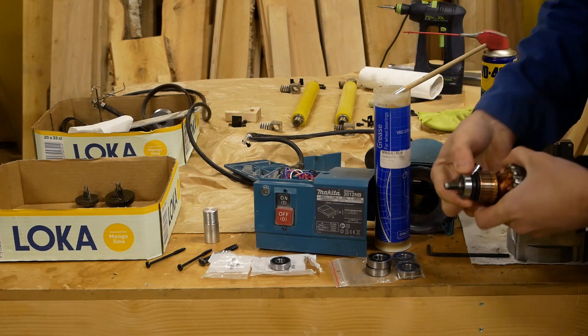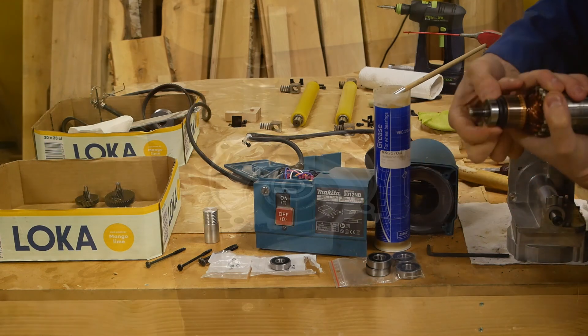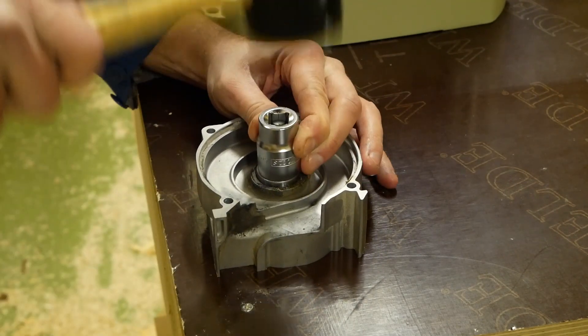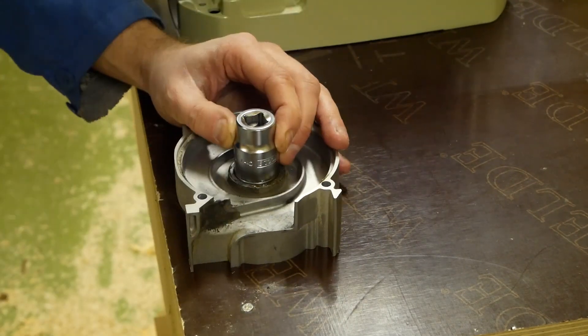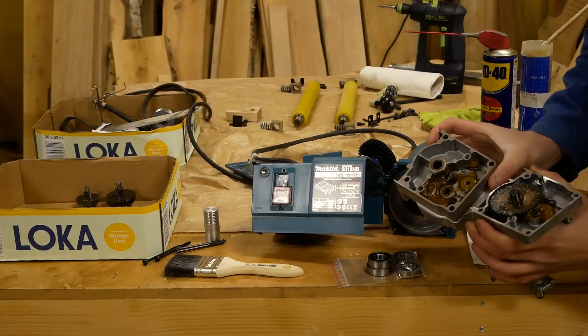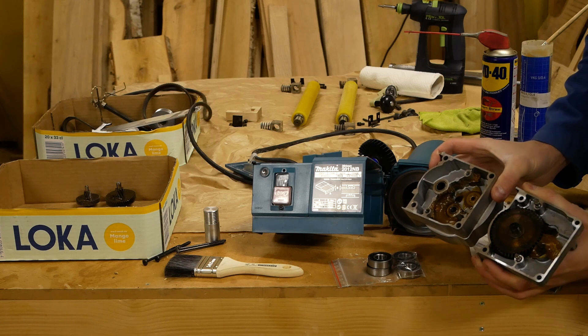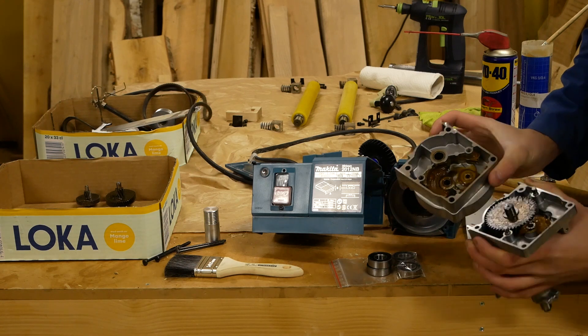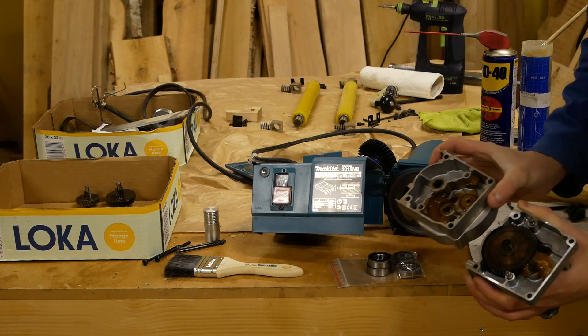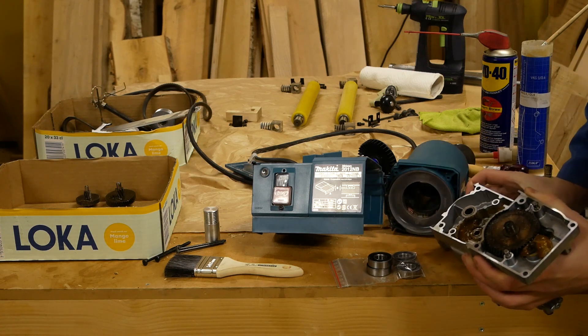You can see everything worked great — no dirt and everything is in good condition. I can see the original grease here, so I will spread the original grease and put some extra.